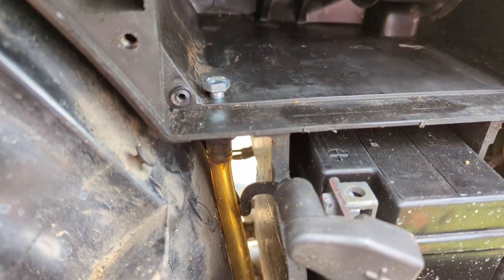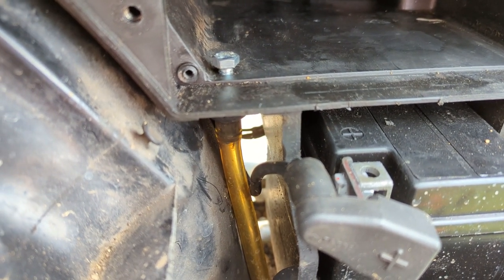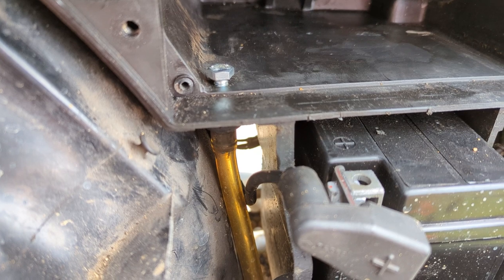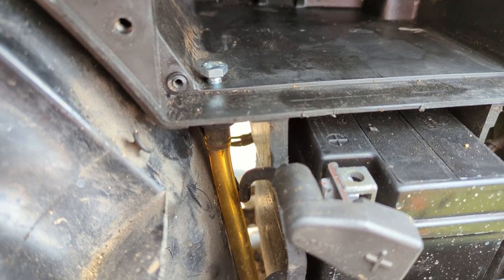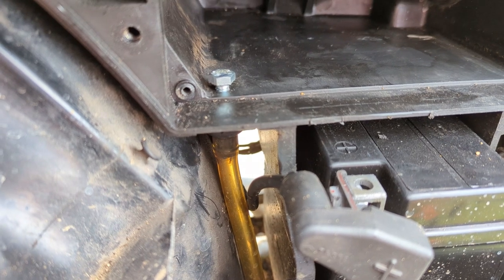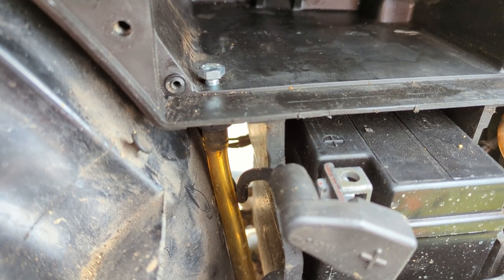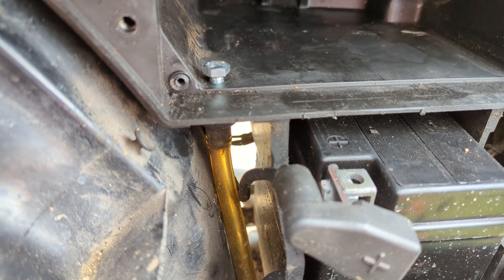This line here is a breather line or a vent line — I guess to drop any water that accumulates in the air box out. I'm sticking a bolt in. It's quite soft plastic and I'm just going to screw that bolt in and let it seal itself, because when we're going through deep water we don't want it to come back up through here and flood the air box.